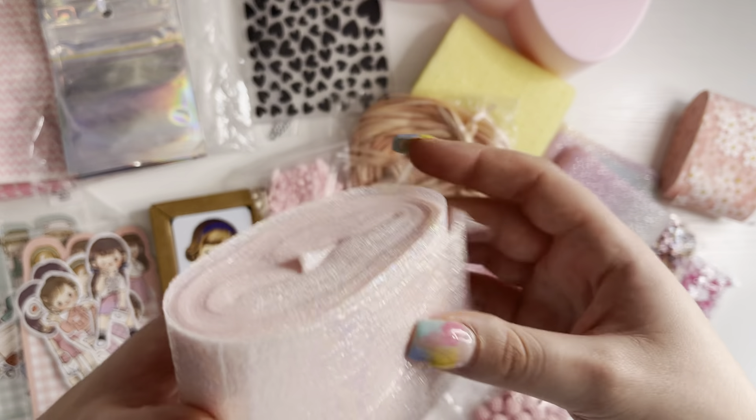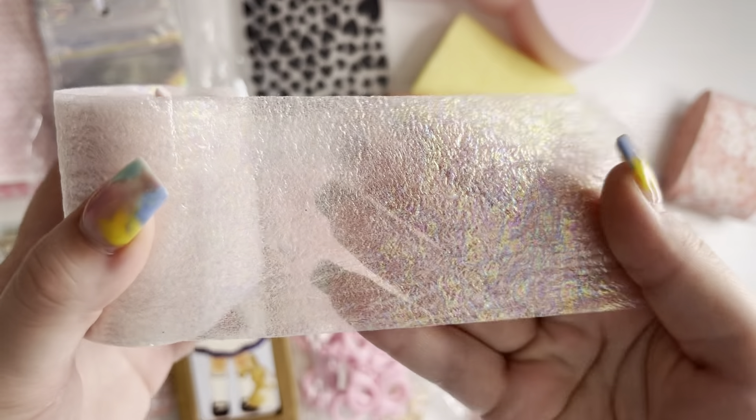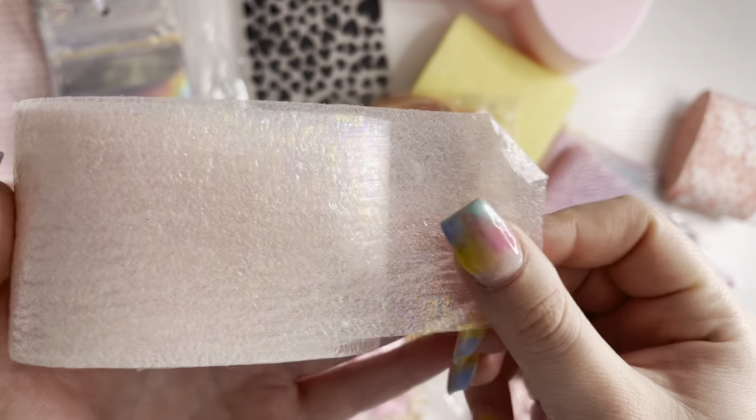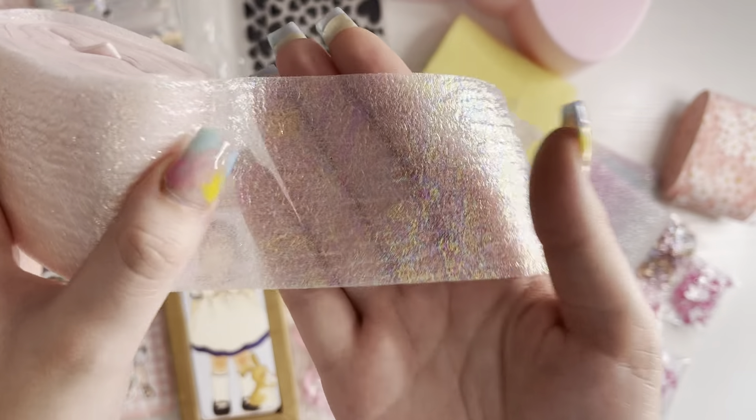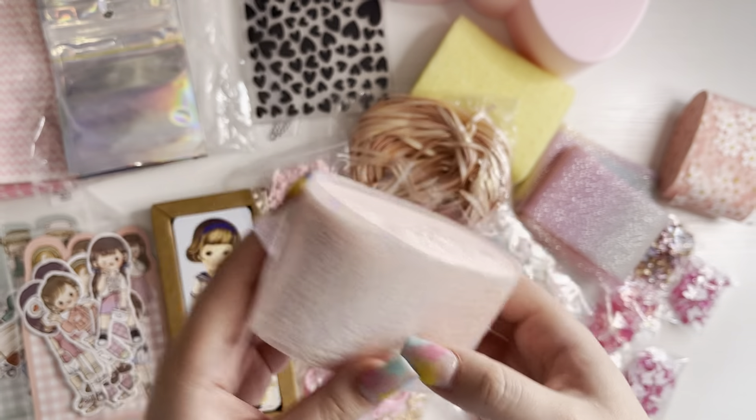I also got this really nice iridescent one, which feels a bit thicker — it feels more like paper — but it's pink and iridescent as well. I love this. You get loads on there as well.